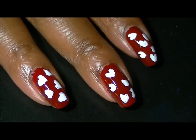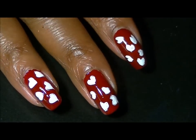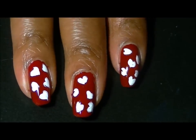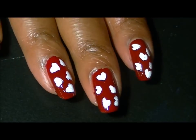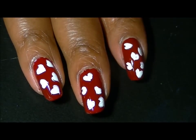I hope you enjoyed this quick little Valentine's Day tutorial. Don't forget to rate, comment, and subscribe. Thanks for watching, guys — bye!